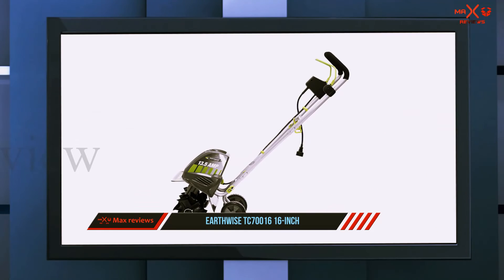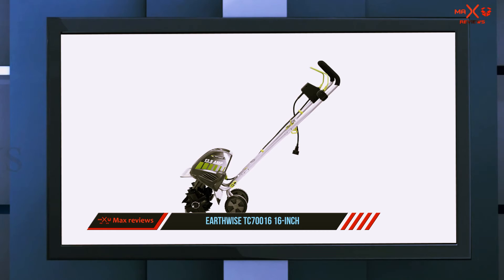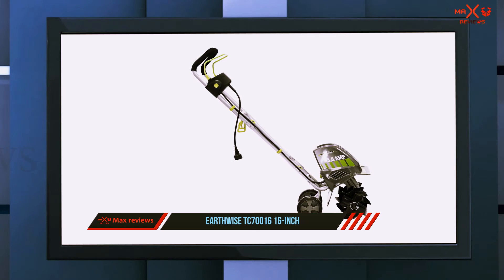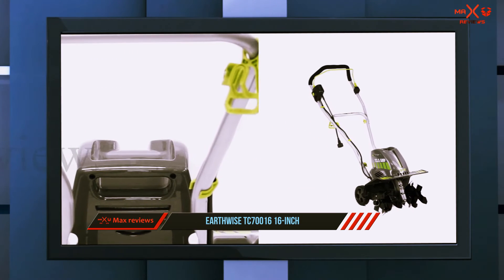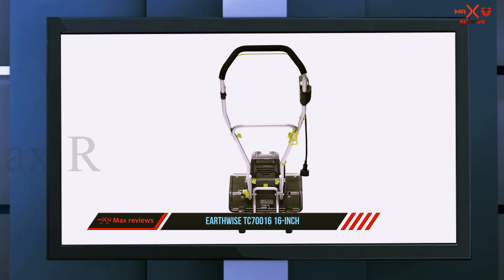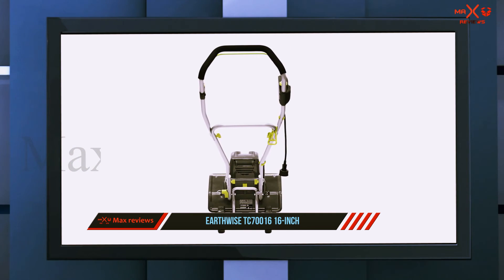Another reviewer working with hard clay soil writes it practically cut through concrete and was able to go to a depth of six to eight inches. Reviewers with soft soil like it too: 'The soil itself was fairly soft and unchallenging, but even at that I was shocked at how quickly this tiller busted it up into a surprisingly fluffy soil.' Many also say it's easy to operate and appreciate that it comes almost completely assembled.